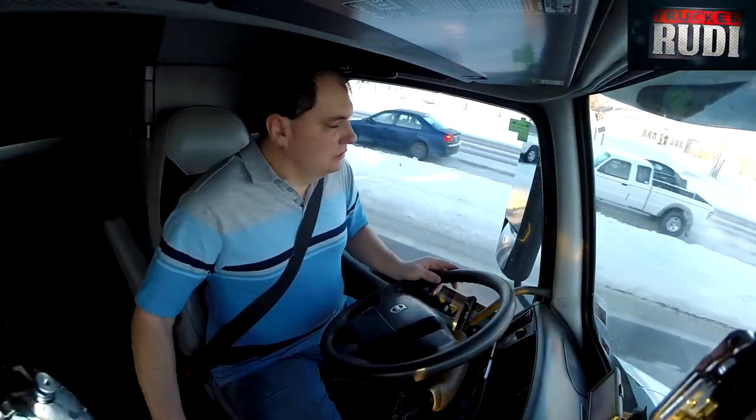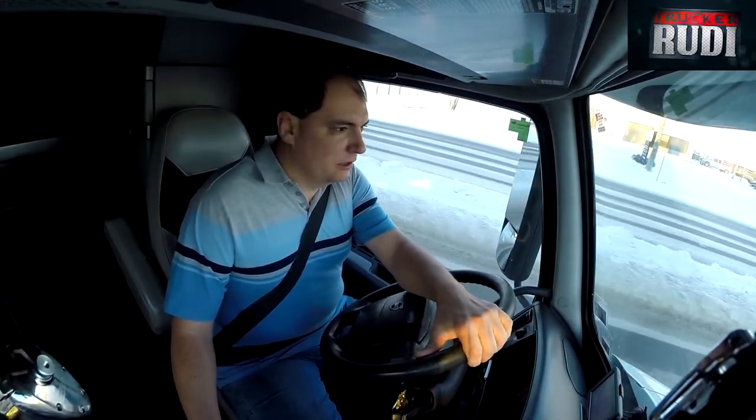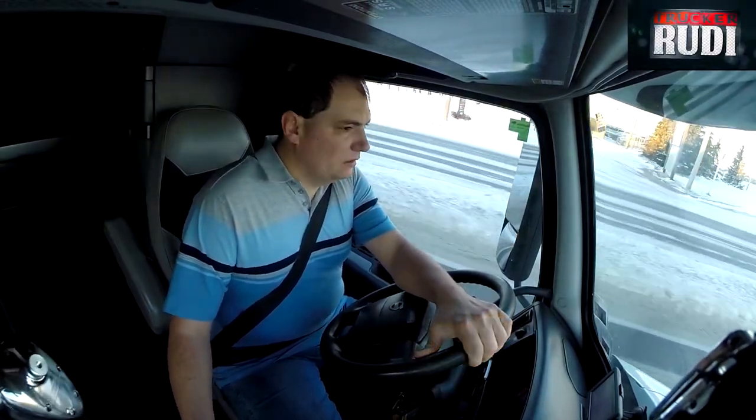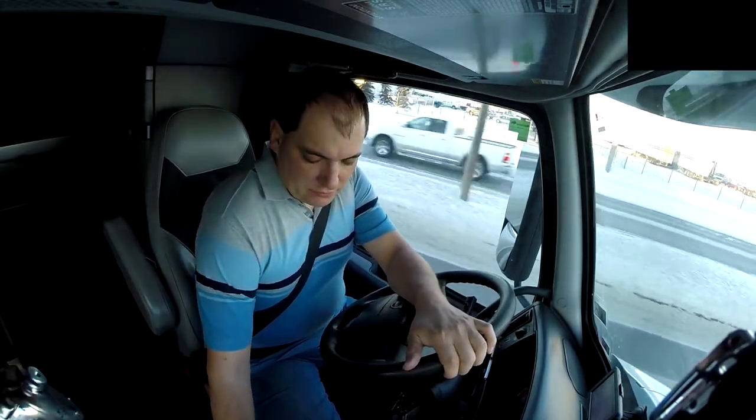Anyway, we are on our way to Edmonton right now. Pretty darn cold this morning, but hey, nice winter I guess for up here.